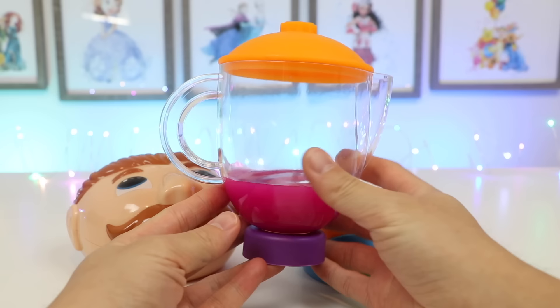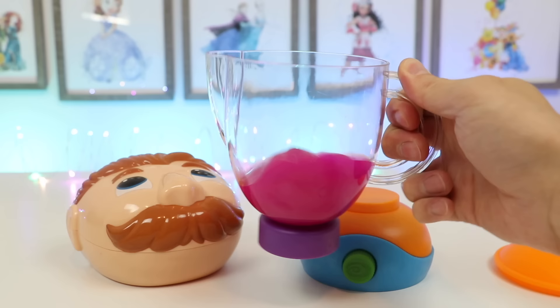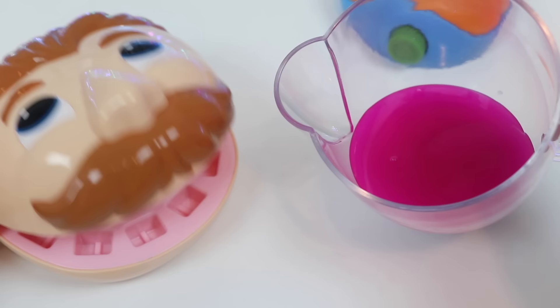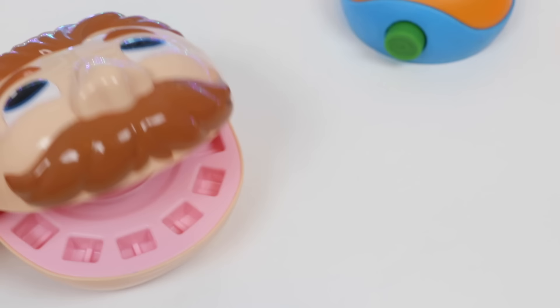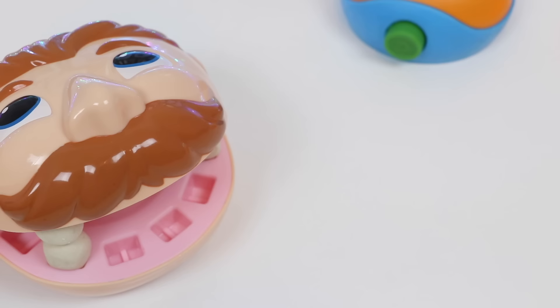I think Mr. Play-Doh is going to love this. Mmm, it smells really good too. The pink color is also very nice. Okay, Mr. Play-Doh Head, here's a healthy fruit and veggie smoothie. Wow, that smells really delicious. Wow, you were right. I can't taste the vegetables at all. That was really good. Look, I got some teeth back — it's working!